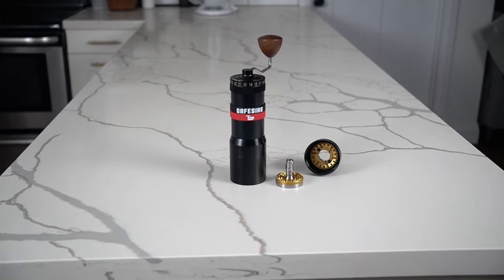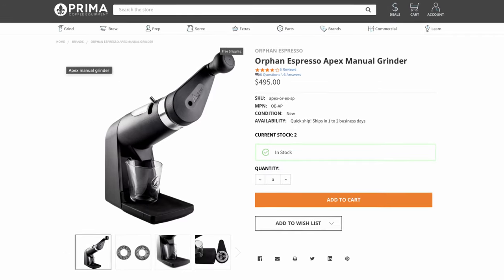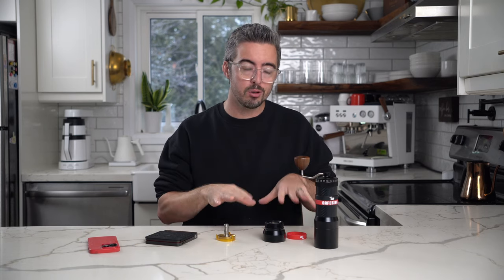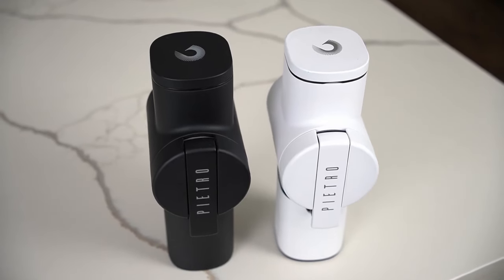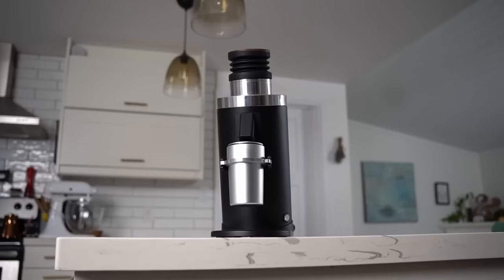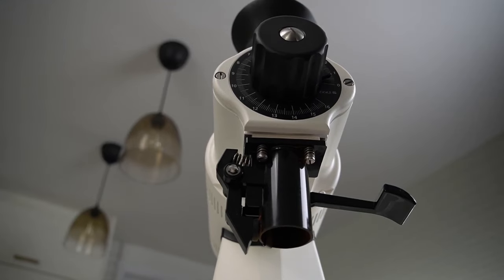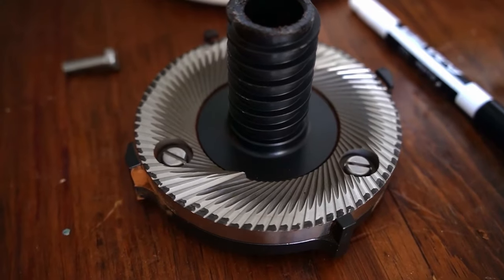This is a flat burr hand grinder which I find fascinating — there's not very many of them. There's one called the Orphan Espresso Apex which has a ghost burr and isn't even a traditional hand grinder format; it goes on a table. Then you have the Fiorenzato Pietro, which I've also reviewed. The reason there aren't many is because flat burrs are designed to spin really fast. The force pulls beans out to the side as they're ground, and they're often mounted vertically. Hand grinders just aren't designed that way.